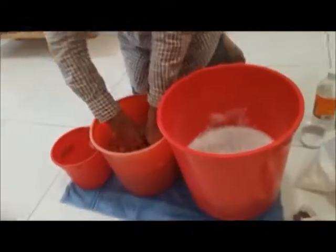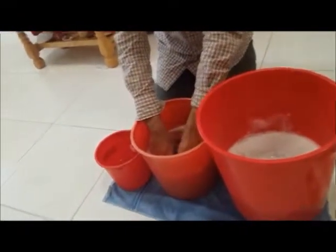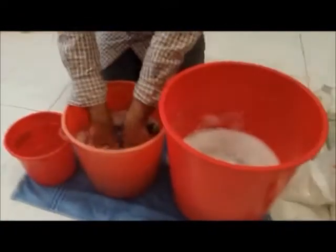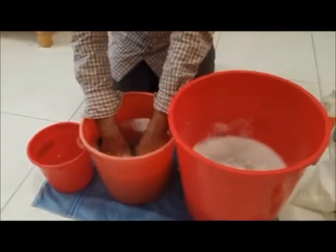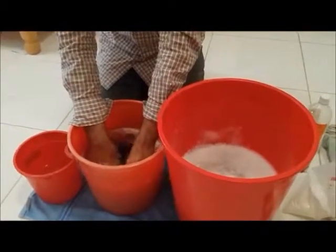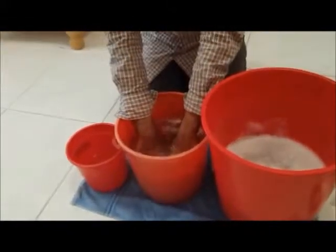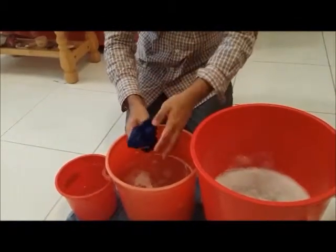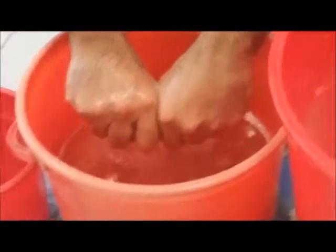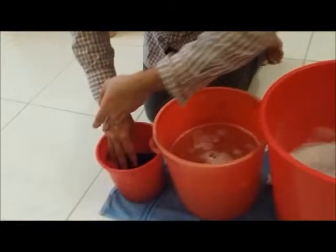The most important thing is the water should not be hot; it should be cold, as hot water can felt the fabric. I am giving it a wash here, squeezing just like that, into my second tub for more clean water washing.